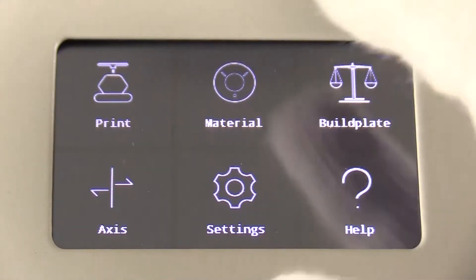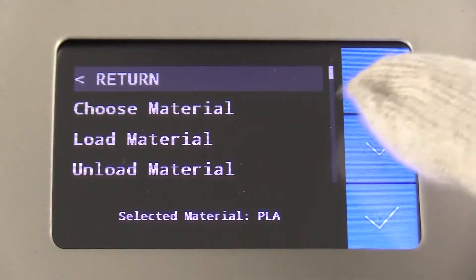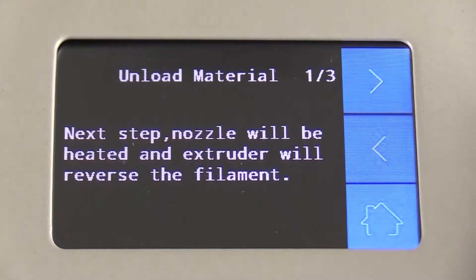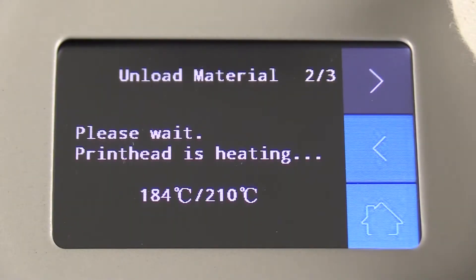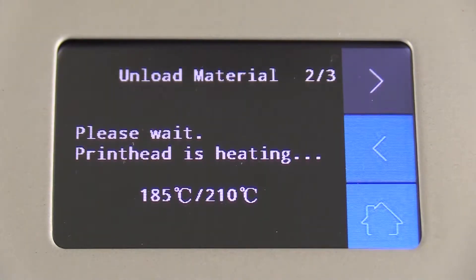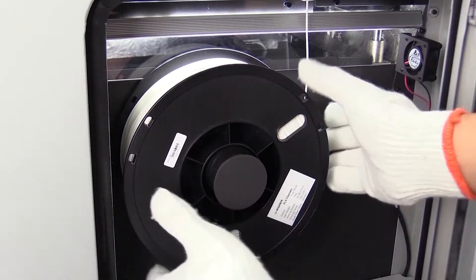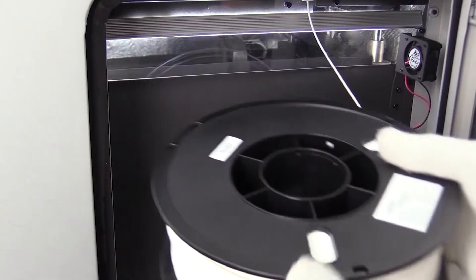To unload the filament, press material, then unload material. Please wait a few seconds for the nozzle to heat. You can now take the filament out and remove the spool from the right side of the machine.